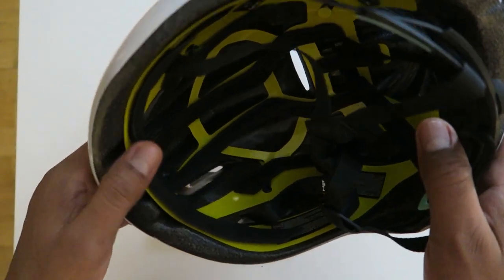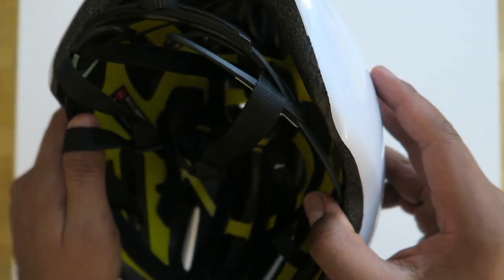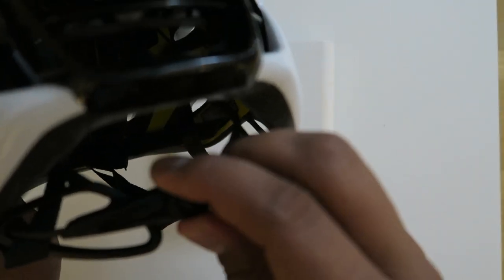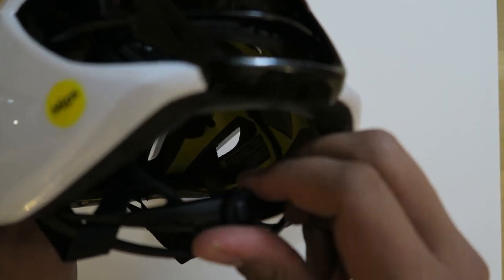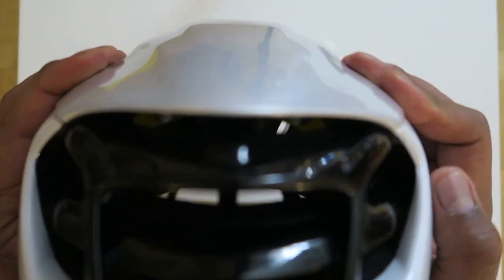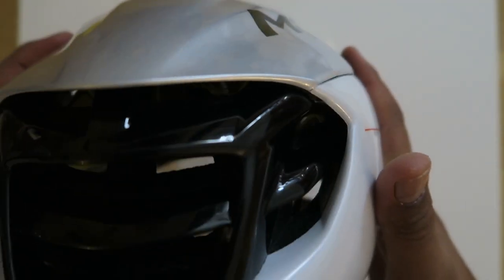285 grams for a size large. Normally I'm a size 58 circumference when I measure my head, but because I have a little bit of hair and sometimes you may want to wear a cap underneath, I went with a large. I should have got a medium to be honest, because this large feels a little bit roomy — I have to crank the adjuster almost all the way to the last setting for it to fit me nice and neat.